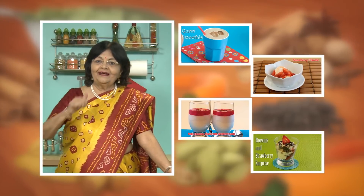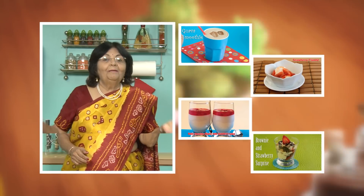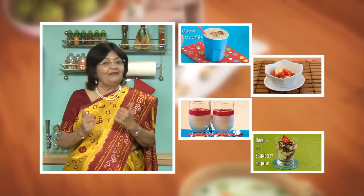If you enjoy recipes, click like. To see more of my recipes, click here. Please share your comments — I would love to hear them, I'm waiting for them.